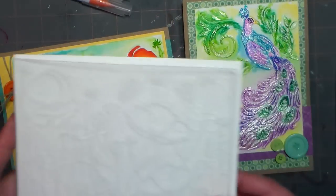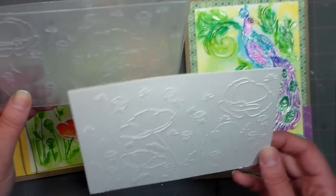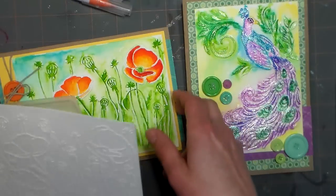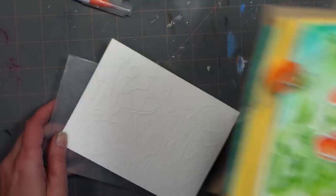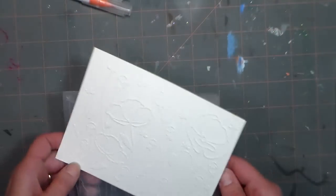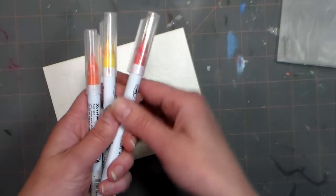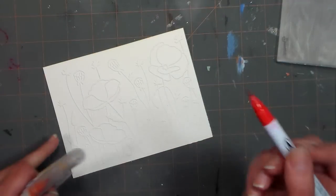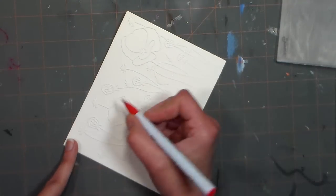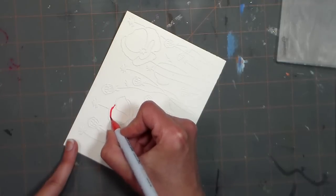Both techniques start off by embossing a design on watercolor paper. The embossing folders I'm using today are from Darice. I'm going to show you a couple techniques on this one — I'm not going to color the entire thing because it would be very repetitive. I'll start off using three colors: a red, an orange, and a yellow. If you turn your paper so you can get the tip of your brush right along the edge, it works out really well.